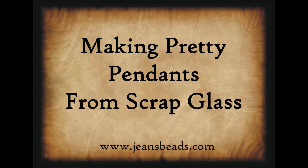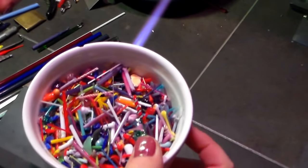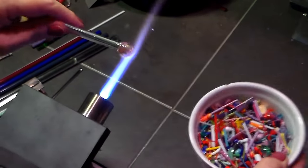Hi everybody! Today I'm going to show you how to make some pretty pendants out of your scrap glass that's just laying around your bench — shorts and stringers. I have this little bowl with all my little stringer ends and pieces of glass that flew off rods. You just want to make sure your glass is clean.